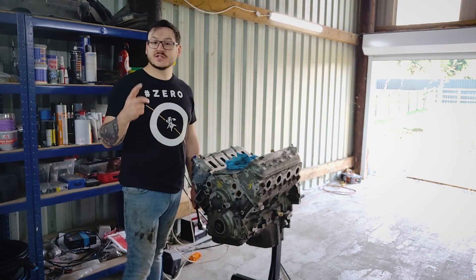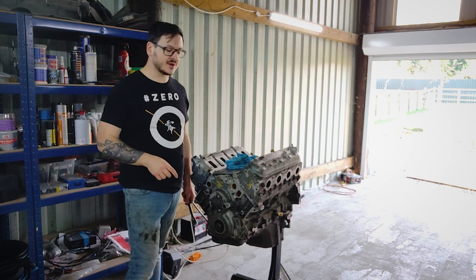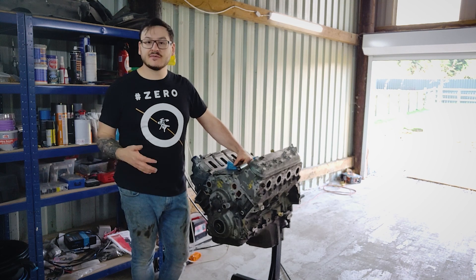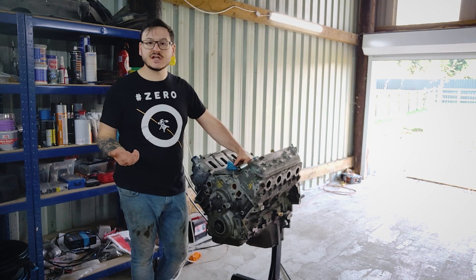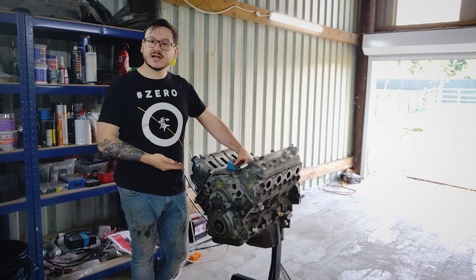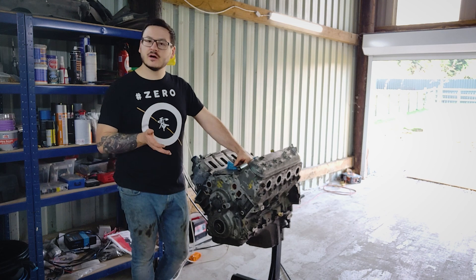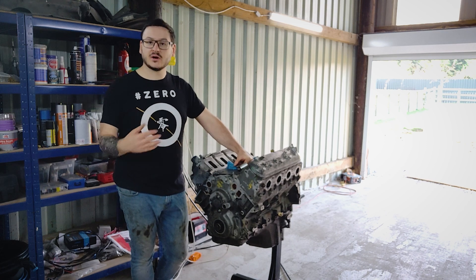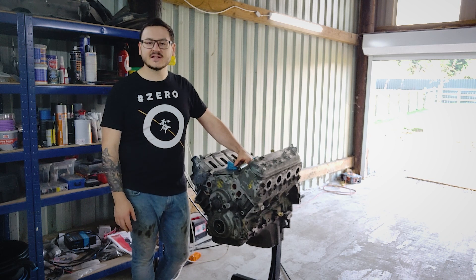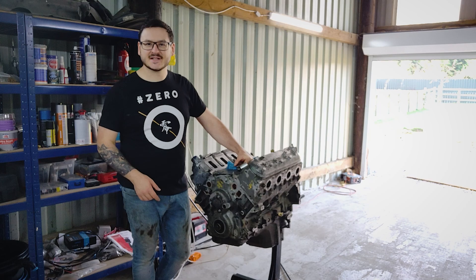Hopefully it's nothing too big. Stay tuned for next episode where we start pulling this apart and talk about the new bits I've got as well. As always guys, I hope you enjoyed this episode. Please give the video a like or even consider subscribing to the channel to keep up to date on all things with the Rocket Bunny GT86 or the LS3 swap. I hope to see you guys in the next episode where we talk about my plans and what I'm going to buy for the LS. So until then, stay safe — cheers guys, bye bye.